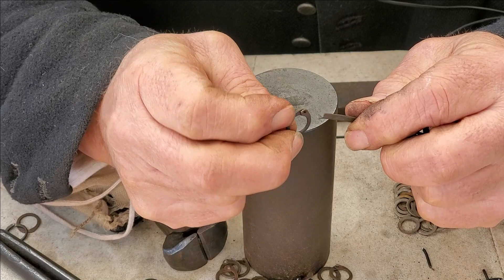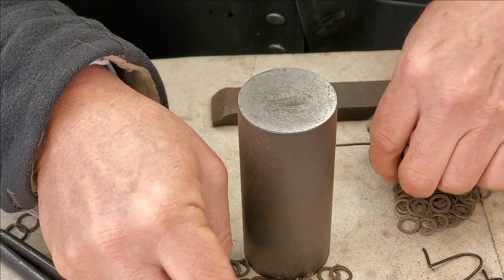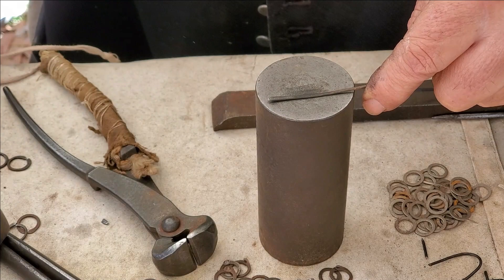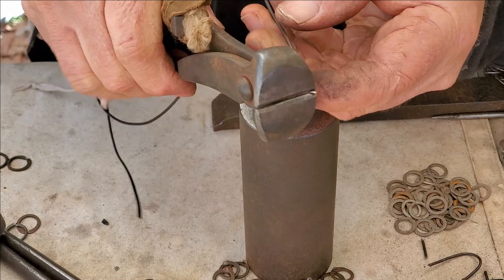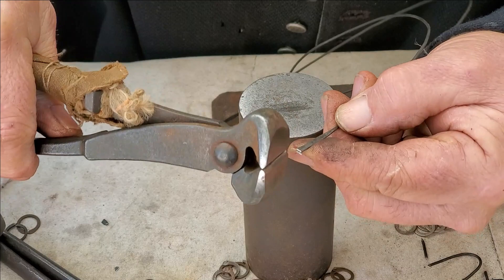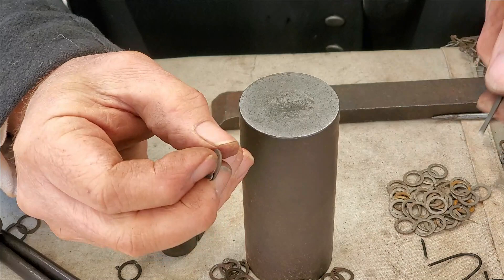This ring is ready to be riveted, and here's our rivet — a small triangular wedge which will be forced into this hole and then closed. But how did we get the rivet? The first step is to take a piece of wire and hammer it flat. Then we need to cut it at an angle, and now another cut which will produce a small wedge. We turn it slightly, and this is ready to be placed into the link.